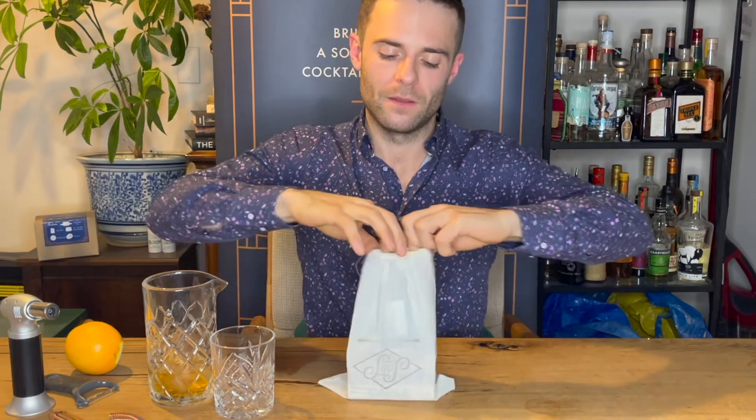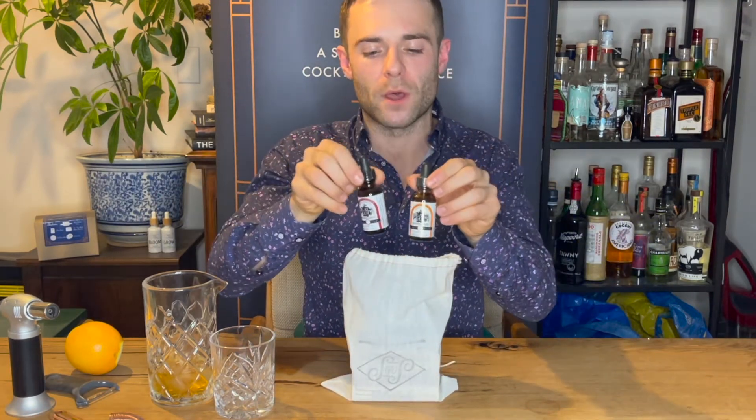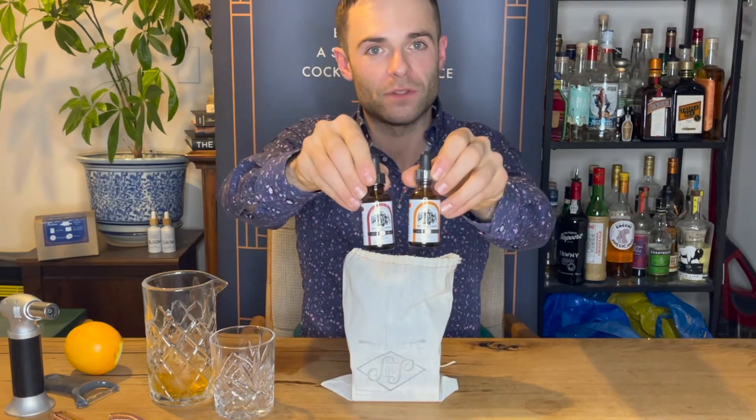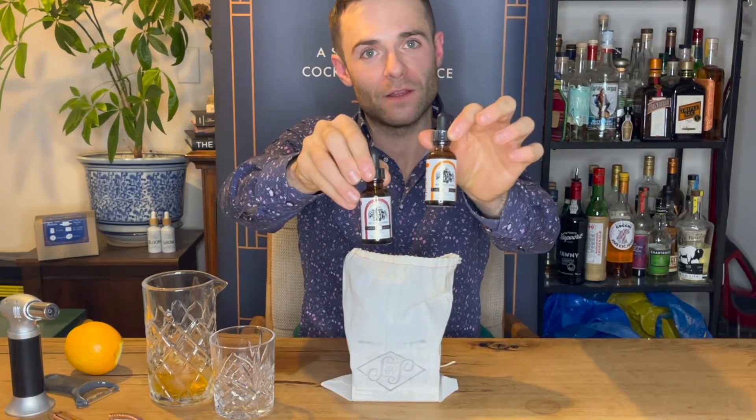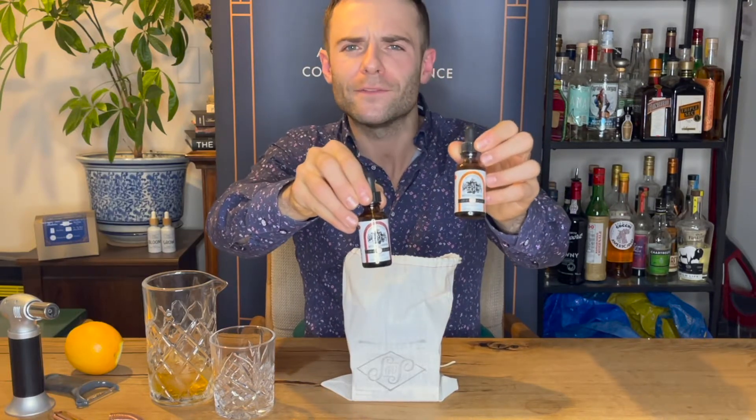What you're getting in here is two one-ounce bottles of boutique bitters, made for Black Cloud Bitters. You have Arancina Vespucci and Cabaret Show — two of our favorite bitters.